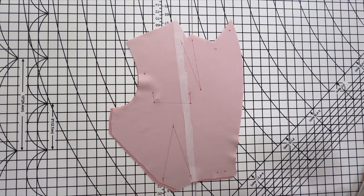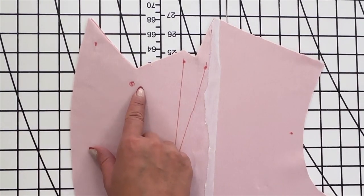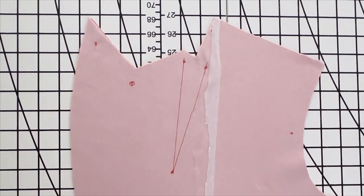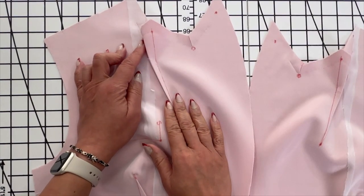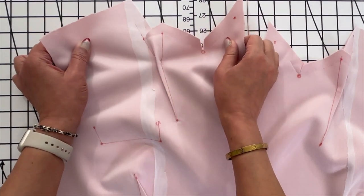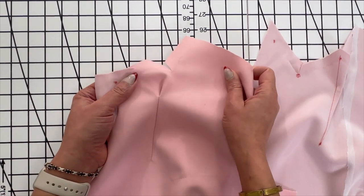Right now we will be working with piece number one. We're going to reinforce the upper small dot and the large dot at the inner corners of the bodice front, and we're going to go ahead and make our dart. When working on the darts on the top, you don't have to go all the way up — you're going to sew about halfway up and we will finish that one a little later.